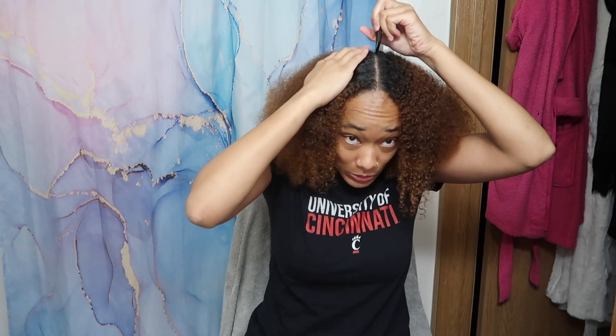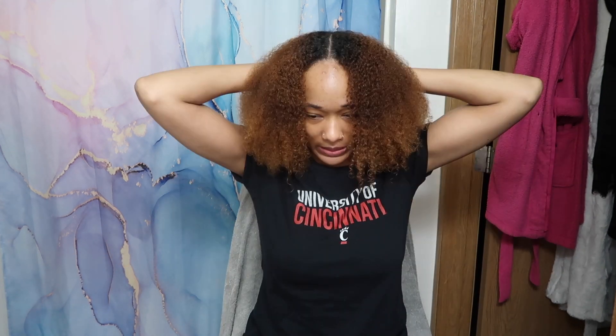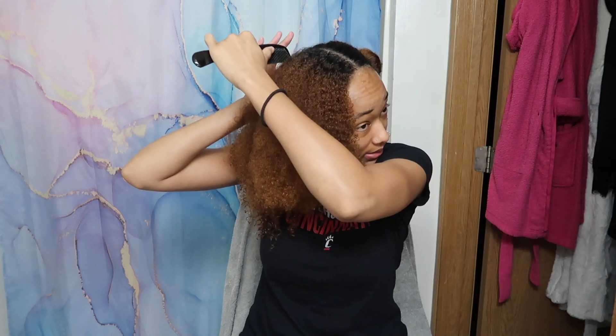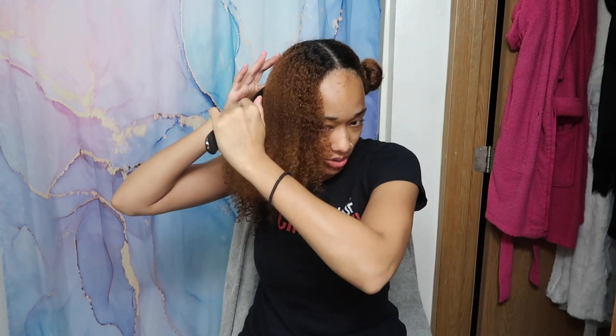my hair is already washed, deep conditioned and moisturized, all that jazz. I'm not too worried about the part because it's not going to matter when I unravel my hair. I just want to separate it so I can do these two-strand twists. I'm going to part this side and down the middle just so I can make sure all of my hair gets all the product. Even though this go around, I'm not using a lot of product at all — simply because I just don't want to. This is a very easy and simple hair moment.